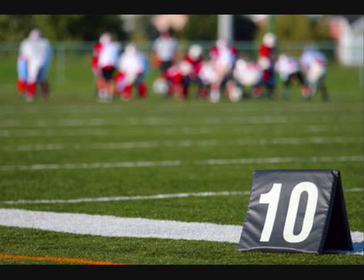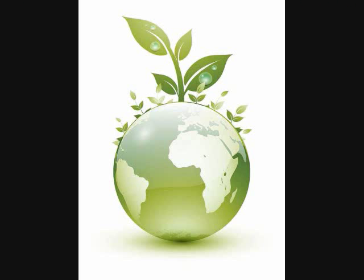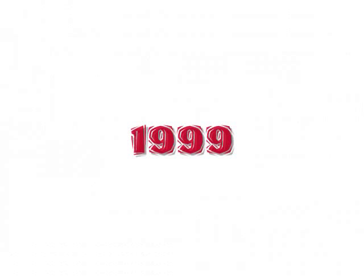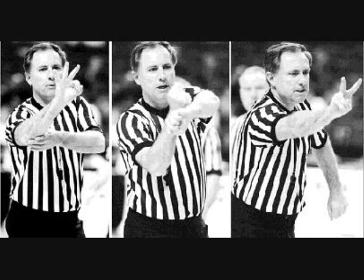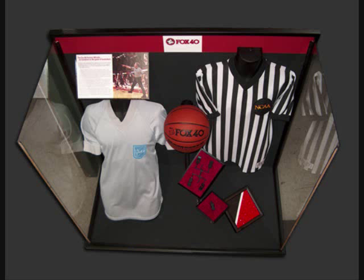Fox 40 is also dedicated to creating the most ideal environment for our environment. With the promise of reusing shipping boxes, reducing their carbon footprint, and striving for the most efficient packaging, Fox 40 is well on their way to creating a more promising environmental future. In 1999, Mr. Foxcroft was inducted into the Canadian Basketball Hall of Fame in the Officials category. He is the first Canadian to referee NCAA basketball and is one of the most famous referees to date. There is a display in the Naismith Museum in Ontario that honors his achievements. On a personal level, Mr. Foxcroft's sons and family continue to referee and be active members of the community.